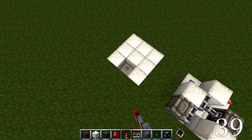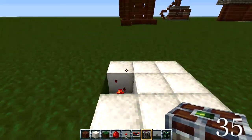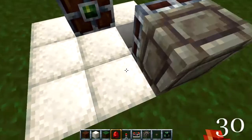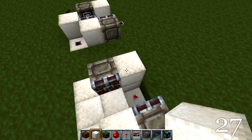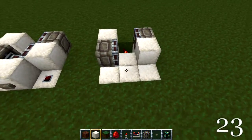What you need to do is place one redstone torch right there, two pistons right there and right there, and then you also need two pieces of wool right here and right here.